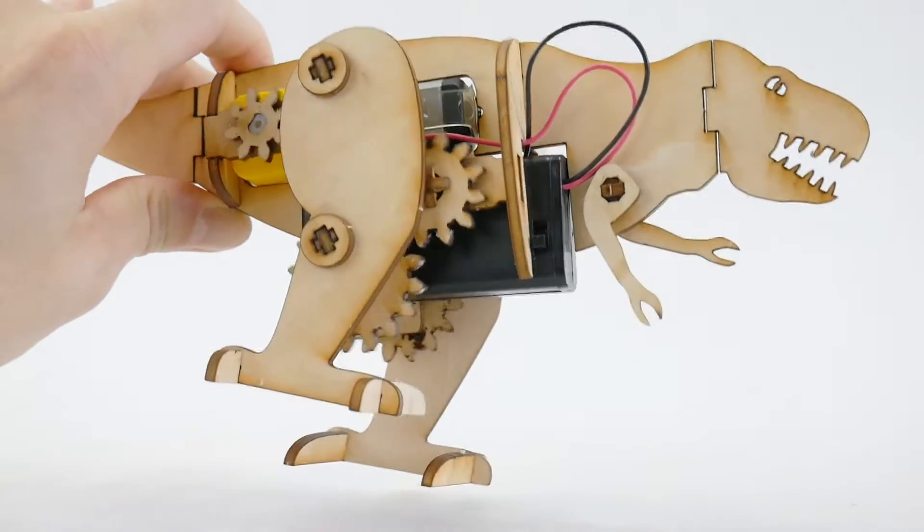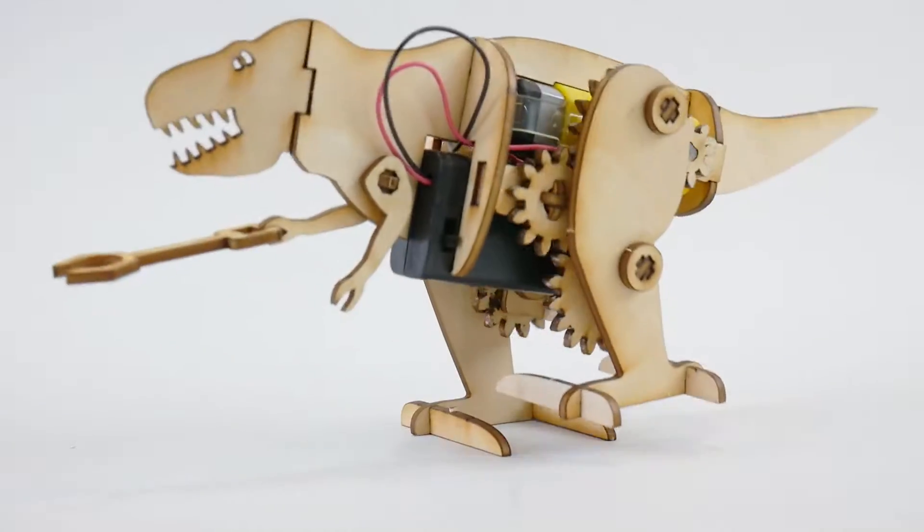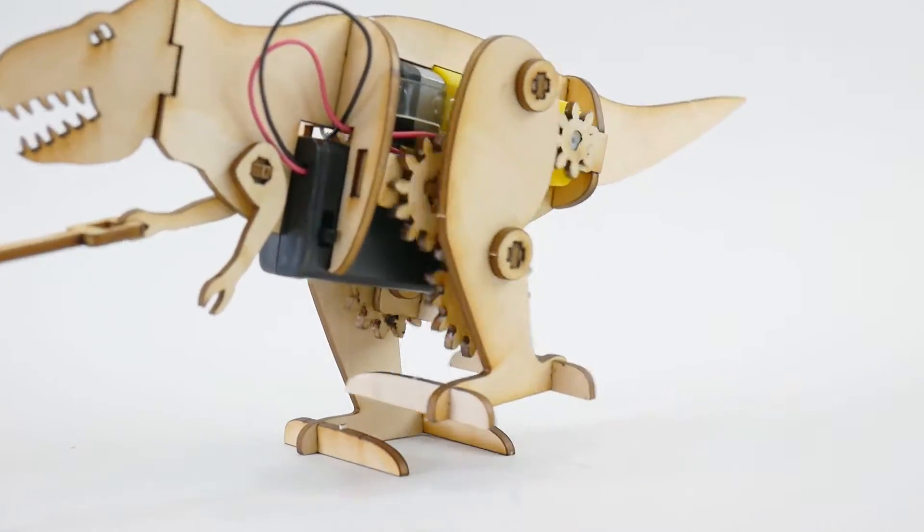In this video, I'll first show some building tips, then I'll walk you through how to make the robot, and at the end I'll show you how to troubleshoot some common issues.